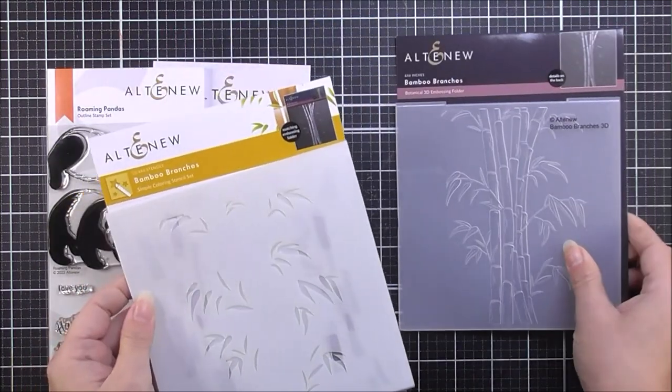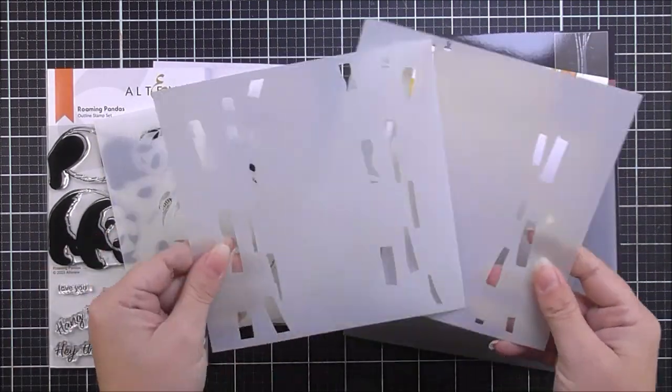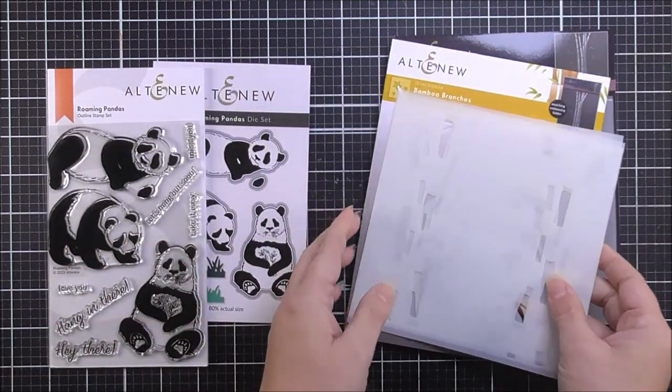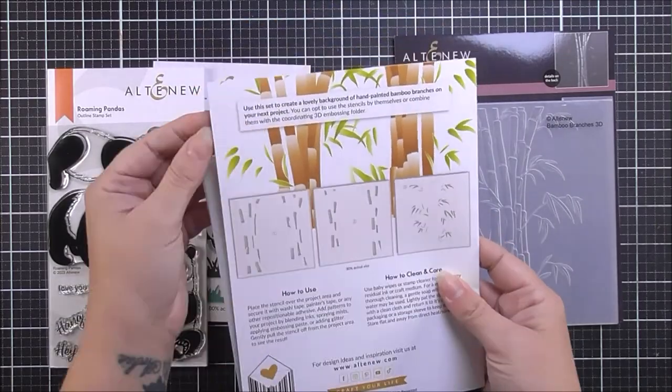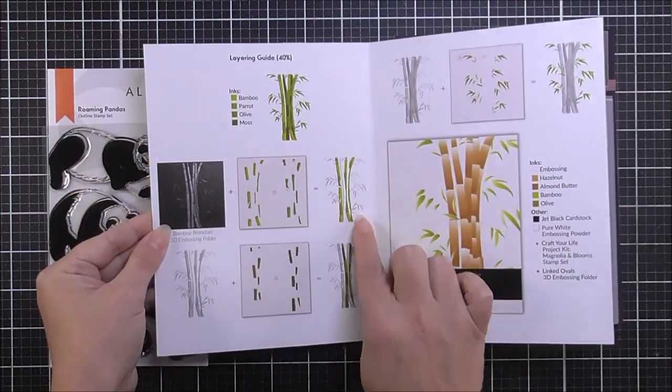This one includes three different six by six stencils to add various different layers to that image. When we open up the packaging you can see that we do have the layering guide for that really cool embossing folder.